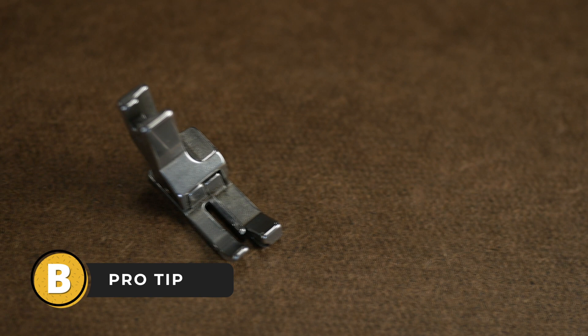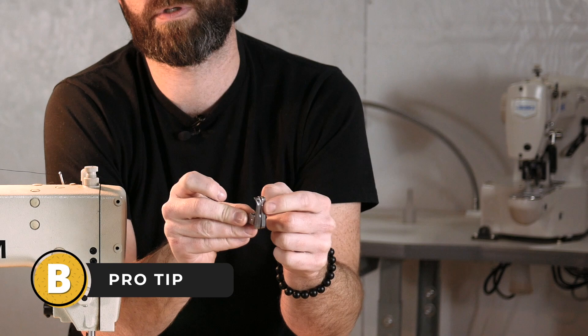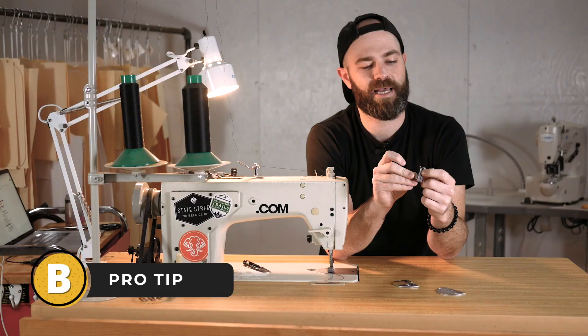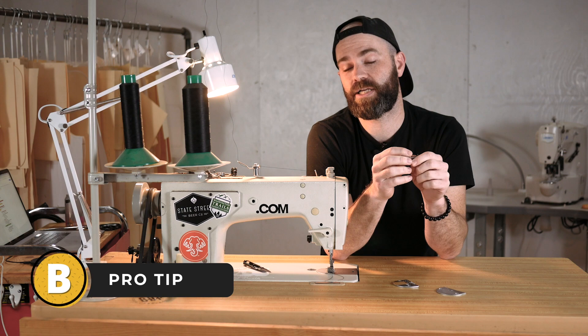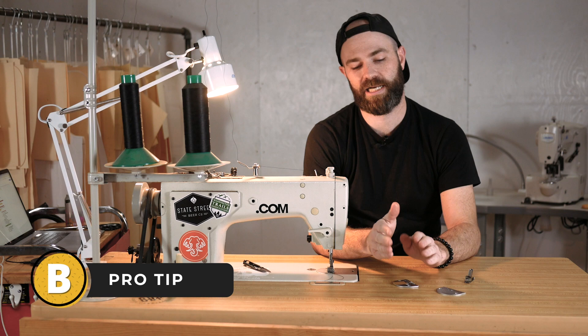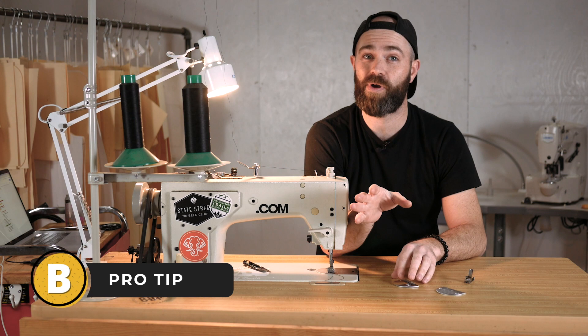You'll see on this foot that there's the primary part of the foot that's static — it doesn't move — and then there's a part attached to a spring that does move. There's a gap between the needle and the edge of the spring part of the foot that I know is one-eighth of an inch. So if I set a seam and then turn it over to top stitch and align the edge of the fabric with that spring side of the foot, I know I'm getting a perfect one-eighth stitch every single time. I highly recommend looking into compensating feet.